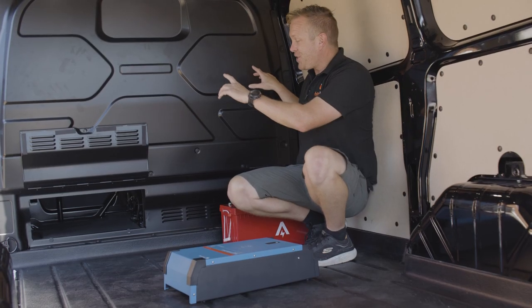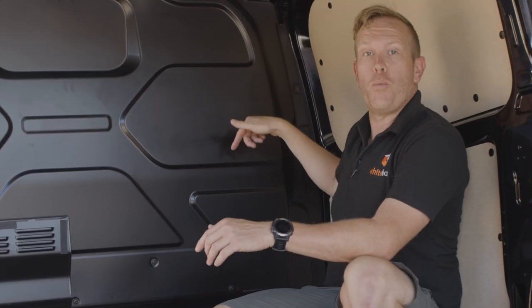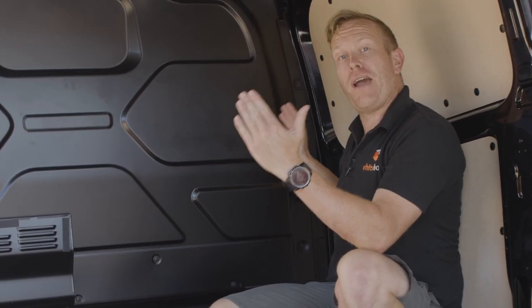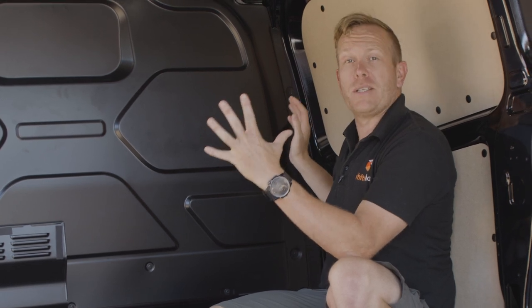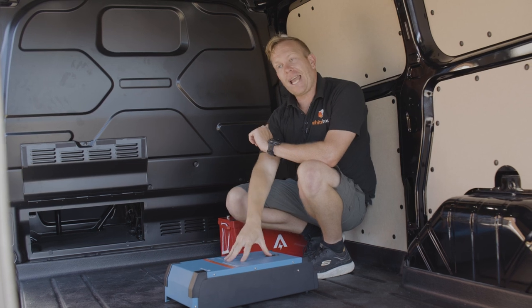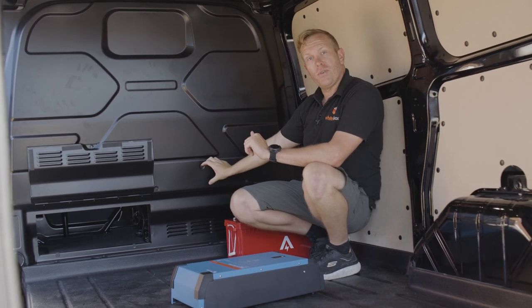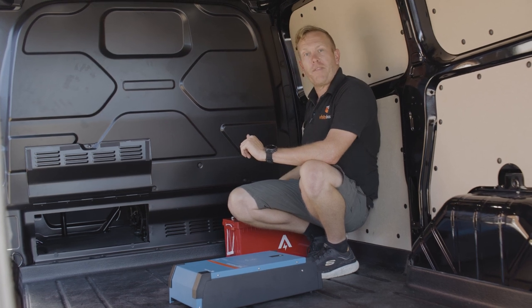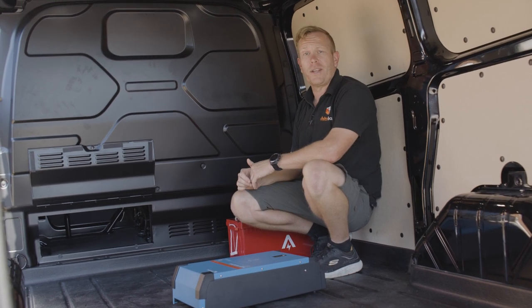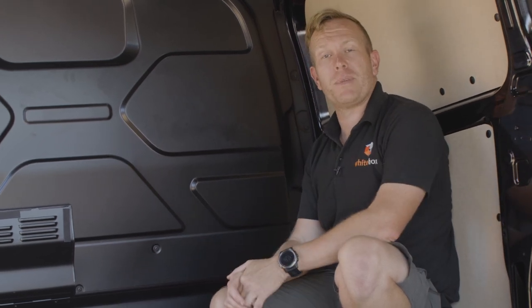We've just been measuring this entire area to work out where the inverters are going to go. We've got just enough room in this space to create a 55-wide piece of wood, which is going to be the same material as the floor. That means we can hang these two inverters up here, and then the charge units are going to sit down here just above the battery — that keeps the cable runs really short. Matt's just gone off to cut the wood and then we can measure it up and see how it fits.